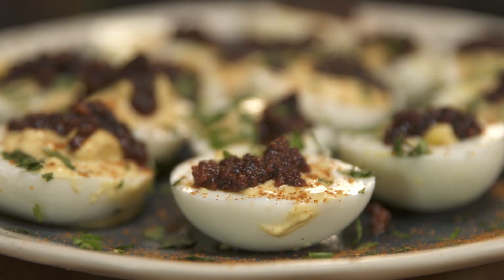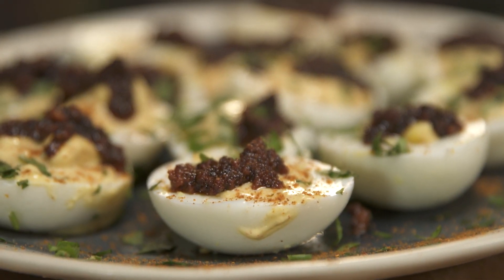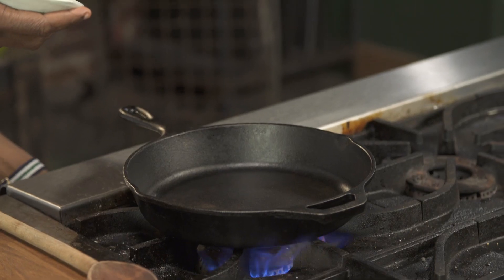Check out my delicious deviled eggs with chorizo on top. It's so, so good. So to start off our deviled eggs, I'm going to brown up some chorizo.